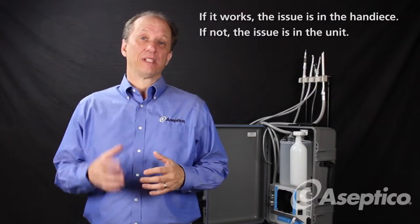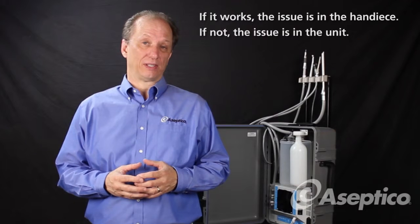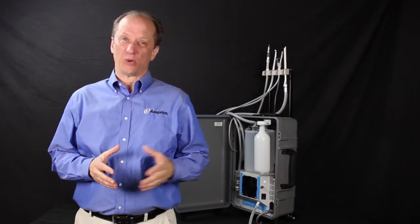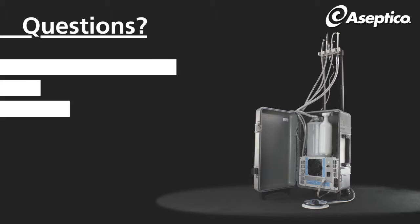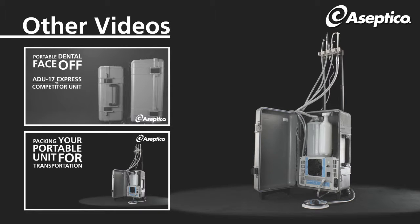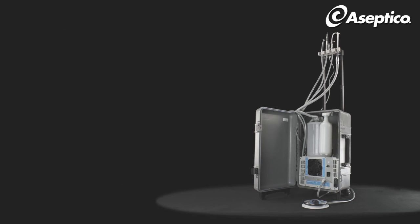Now if it doesn't work, that means there may be a problem with your Express unit, and what you can do is call our service department. They'll either troubleshoot it for you, or you can set up a repair. That's all for now — if you have any questions, you can always call us or go to our website at aseptico.com. Thank you for watching. We'll see you next time.